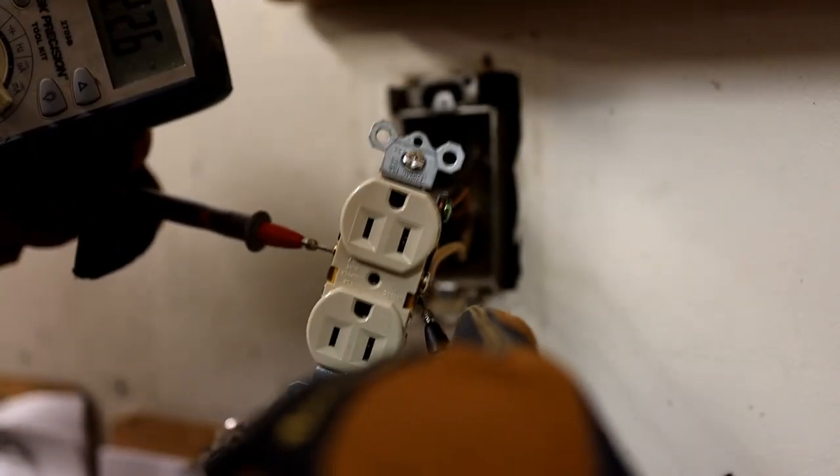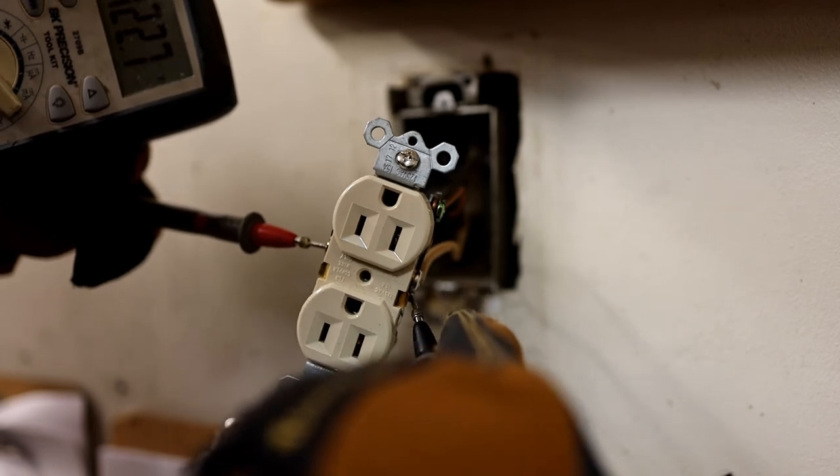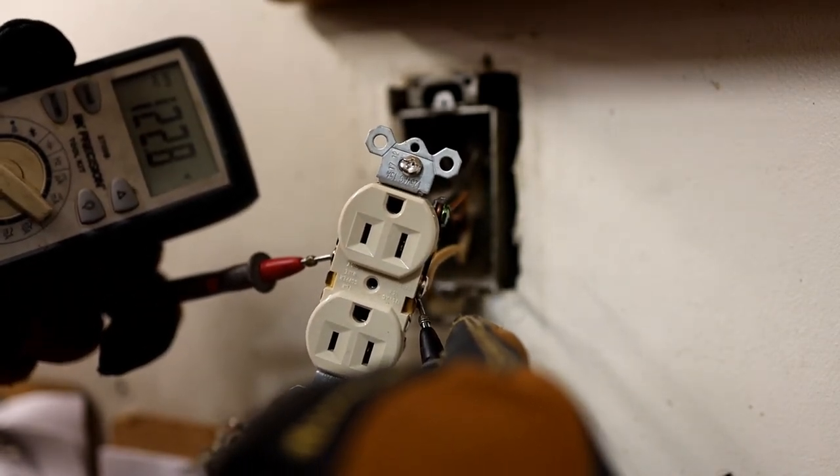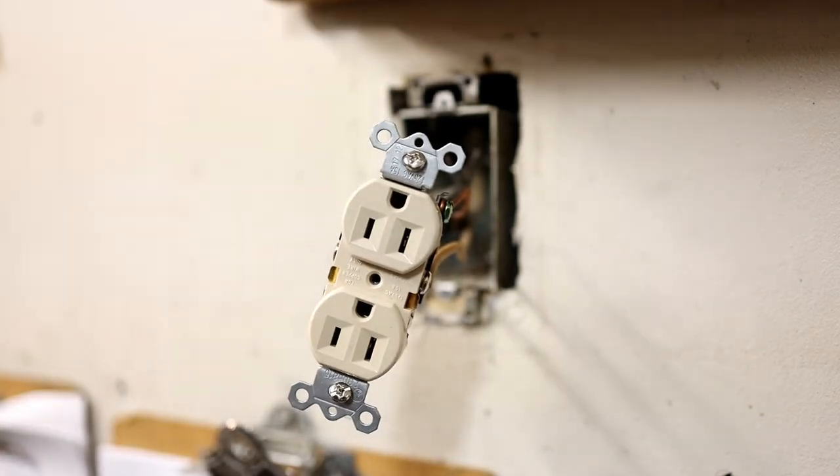That's the hot side and we got 122.8 volts. Hopefully you guys can read that. So it's still live. I can end the video here because I don't need you guys to see me tape it up and put it back in the box — it's elementary stuff. Hope you guys enjoyed the video.